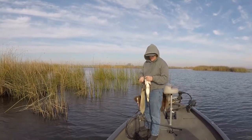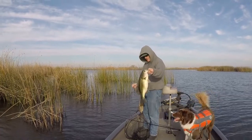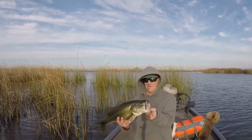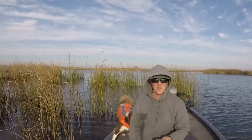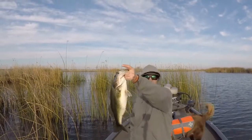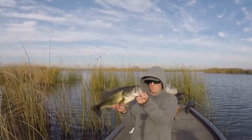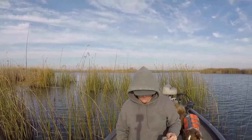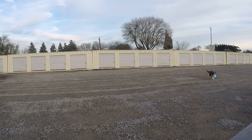Yep, stuck it out for one more — paid off, nice one too! That's what happens: you catch a lot of the little ones and eventually you've got to come across something big. I'll take that for a January afternoon. Oh, that was good!